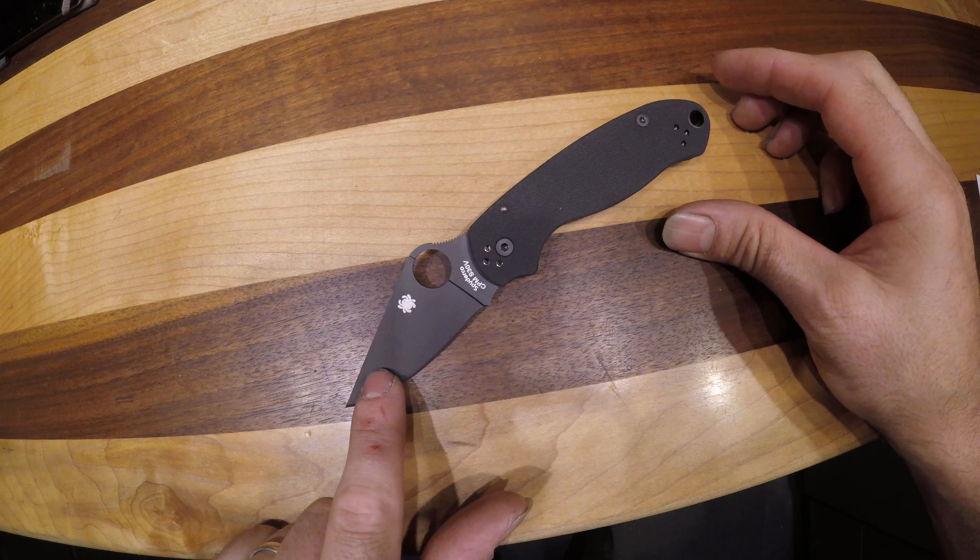This is quickly becoming my favorite Spyderco knife. I really like the size of this knife. The handle is just big enough with a regular grip, and then absolutely beautiful when you choke up on it. Absolutely love this knife — it's a great size, great shape.